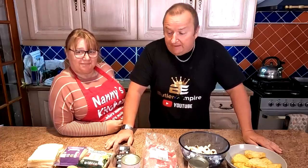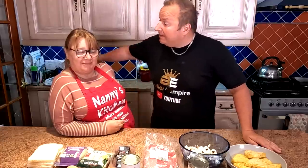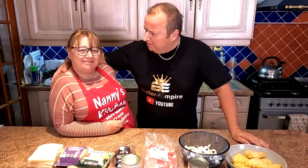Hi folks, here we are again with another air fryer recipe. We have done this before but we're going to do it in the air fryer now. So what are we doing? A fry up — also called a full English, fry up, or the full Monty.